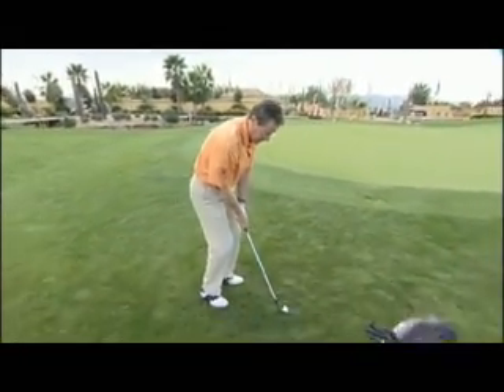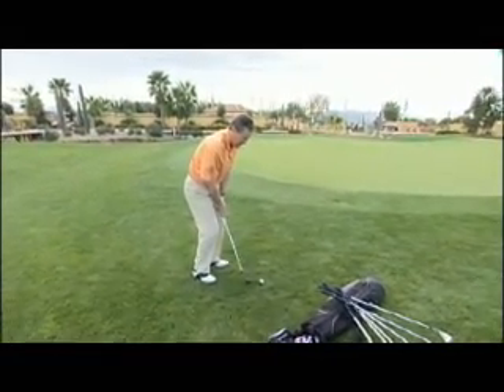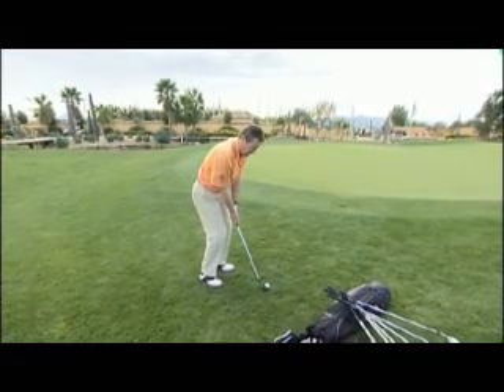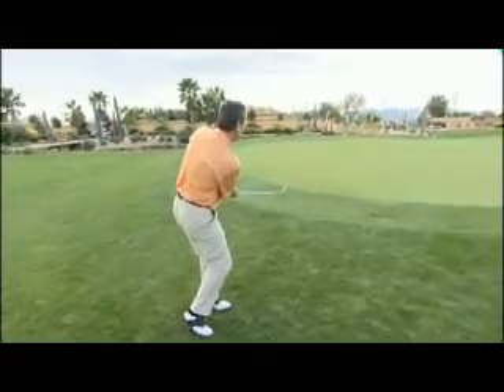So just to recap: weight forward, knees working towards the target, grip pressure light. Posture needs to be nice and tall to the ball, and now I'm in a position where I can just drop and let the club and ball feed to the target. Hope that really helps you with your short game.